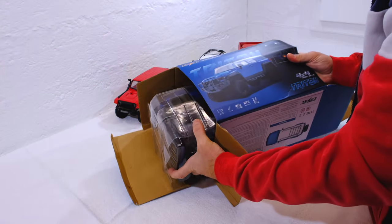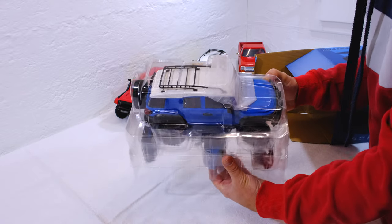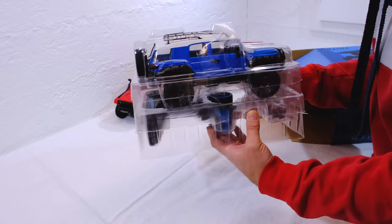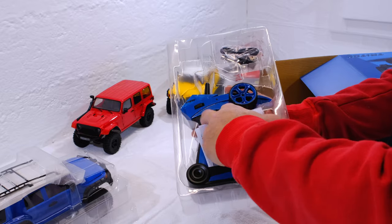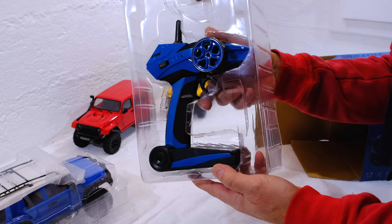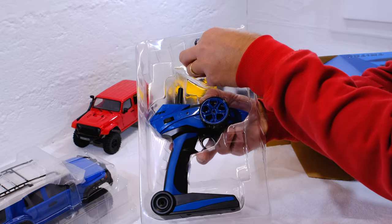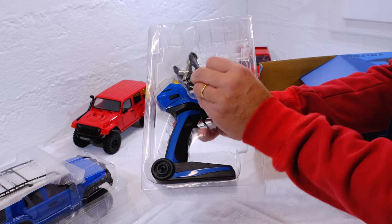Let's unpack it now and see what it looks like. Here is the manual and the 2.4 GHz pistol transmitter. And this is the charging cable to fill the battery with energy.